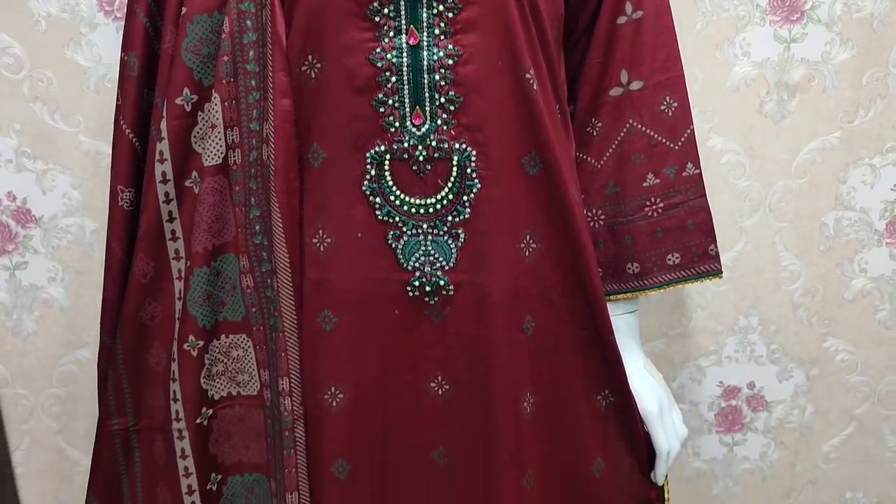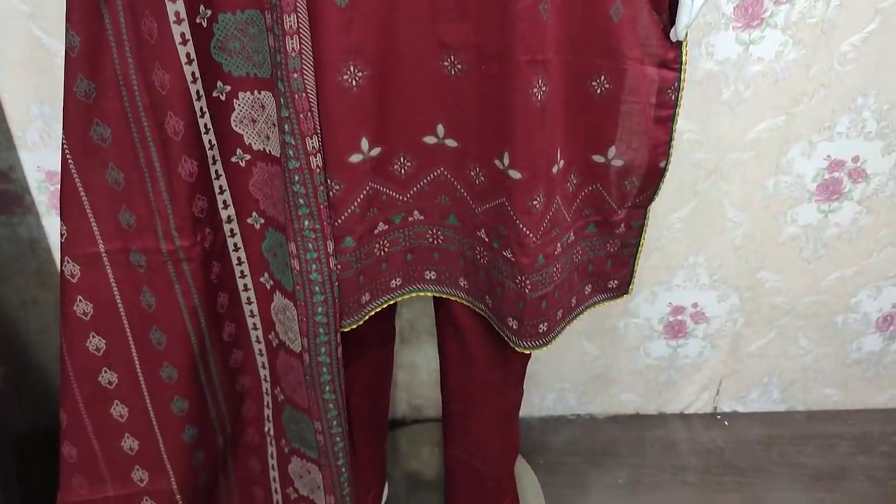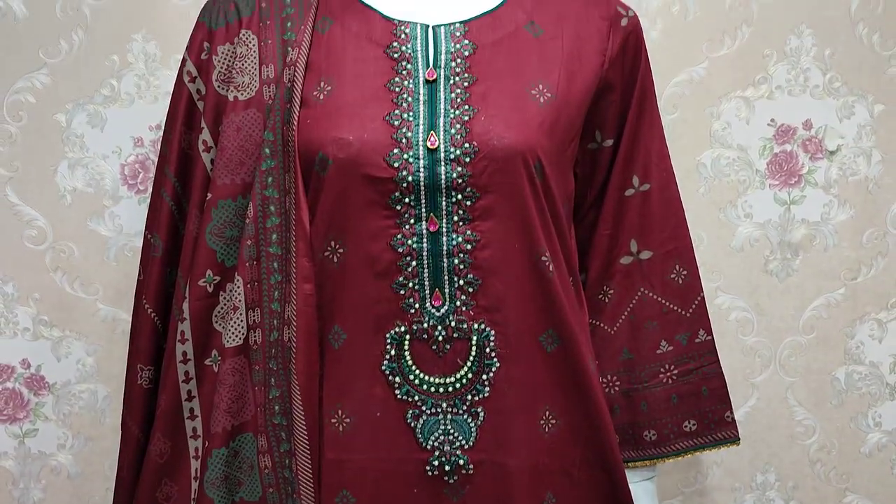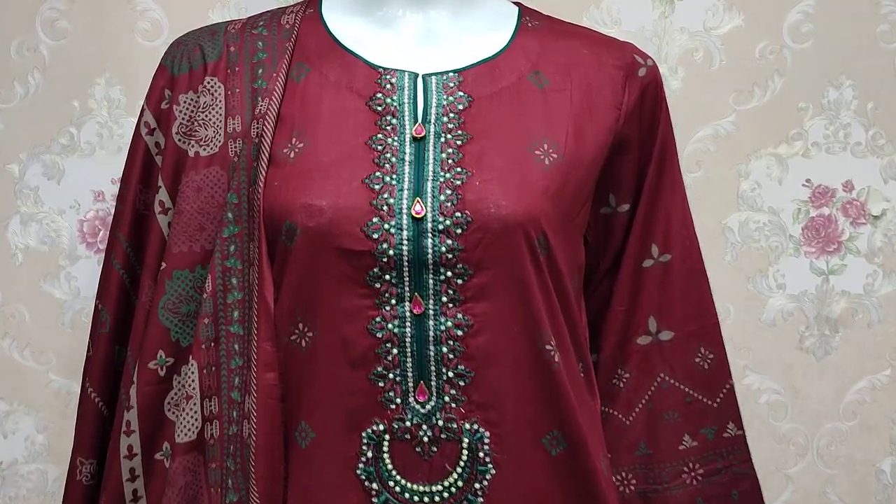Assalamu alaykum everyone, Abdul Qadir here. Thakafat collection on the site — the summer collection is launched.